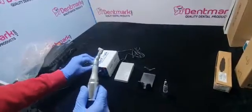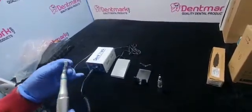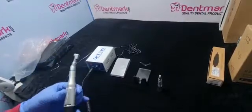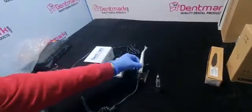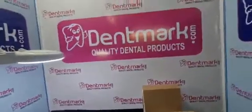This micromotor runs at 35,000 RPM. It comes with a 6-month warranty. You can buy this product online at dentmark.com, and you can also download our mobile app.